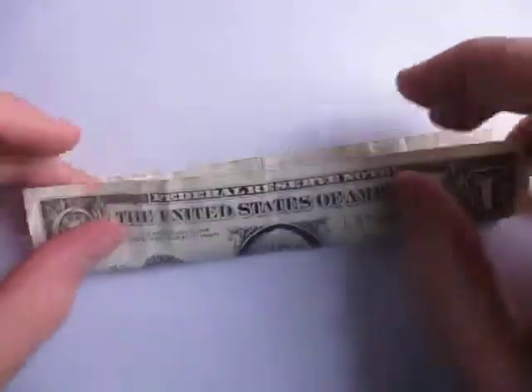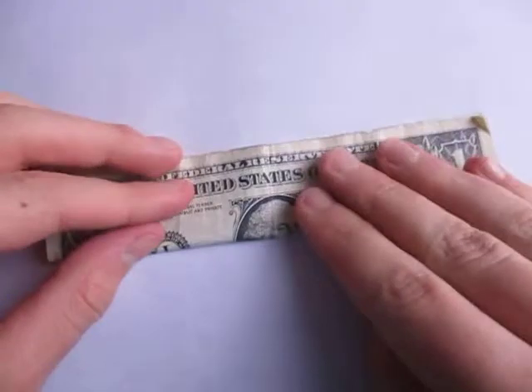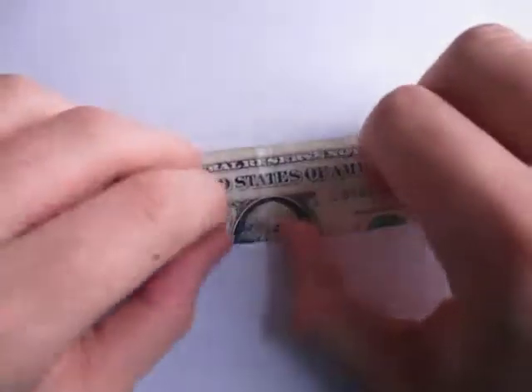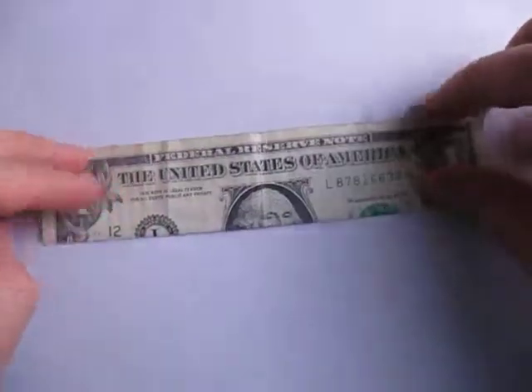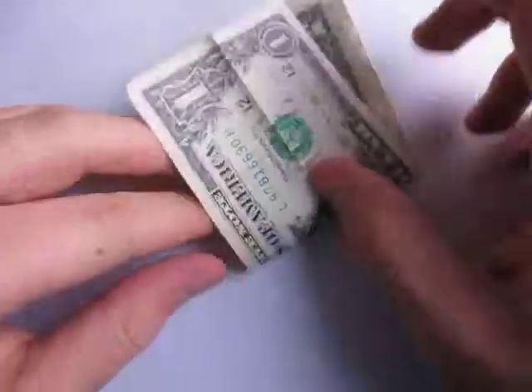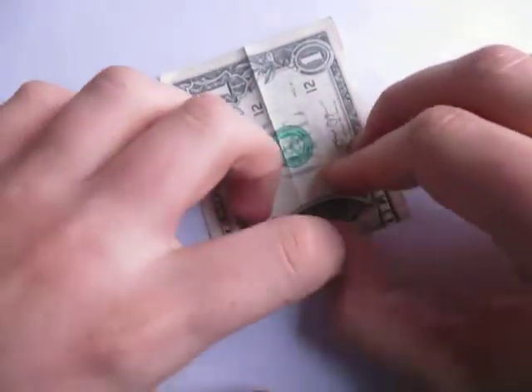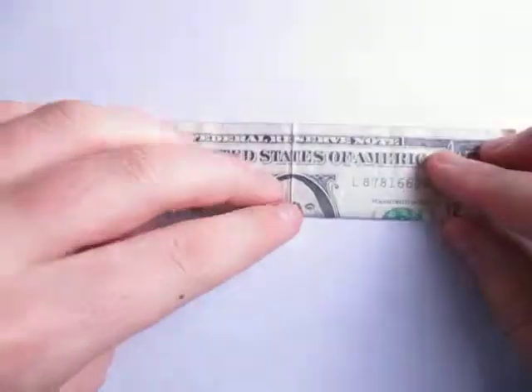Let's begin by folding in half. Try to make very precise folds and crease sharply. Now unfold and fold in half the other way, just like this. Unfold, and now fold in half like this again.